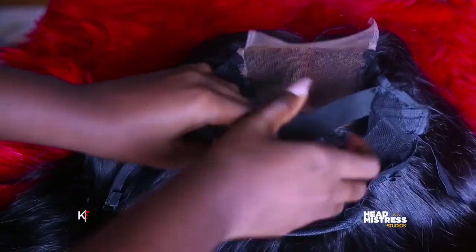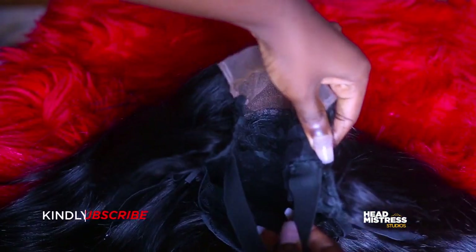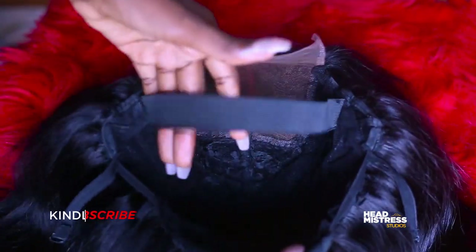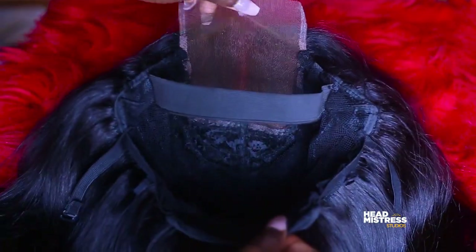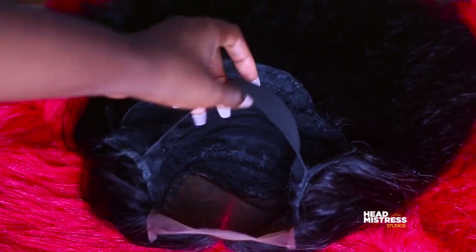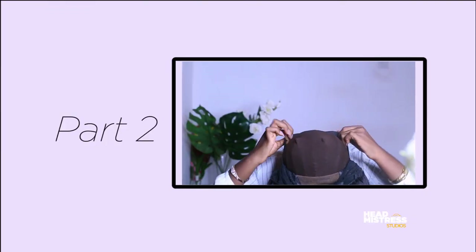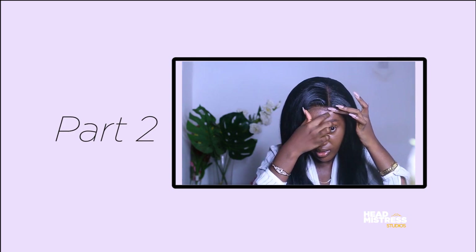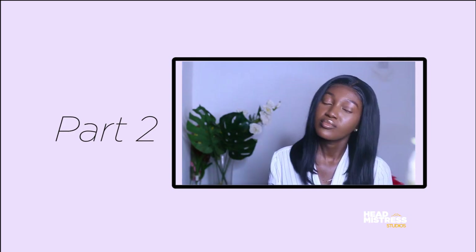So this is basically how to attach an elastic band onto your closure wig to make it glueless. Try this and let me know how it turned out in the comment section below. Also let me know the type of videos you'd want me to create. This is part two — I've already uploaded it and I'll put a link in the description box. It's all about cutting the lace and installing it, with tips and tricks. I'll see you very soon — make sure to subscribe and like the video so other viewers can see it too. Bye guys!